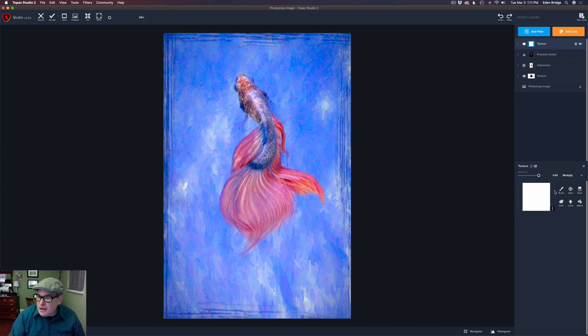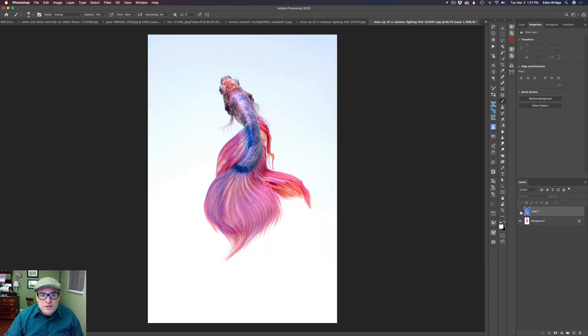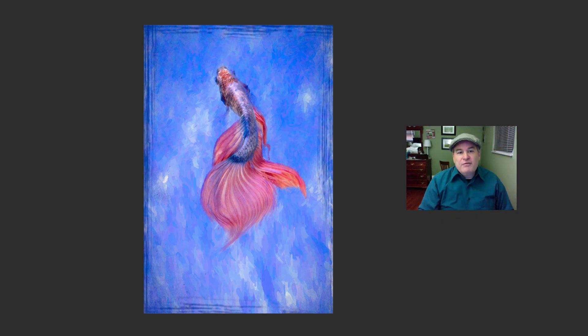There's a little texture over the fin area, so I'll click the layer mask, grab the brush set to black, and paint it off those areas on the fish. There we go — it's gone. If you started in Topaz Studio 2 you'd save out your project to preserve all your layers, or export as an image. Since I started in Photoshop, I just click Accept and it sends me right back to Photoshop. Click the eyeball to see where we started versus where we ended up — a nice little painting with a great border!